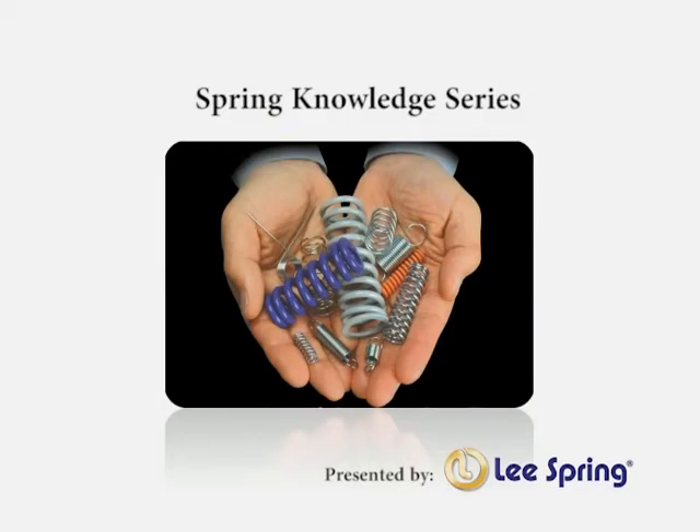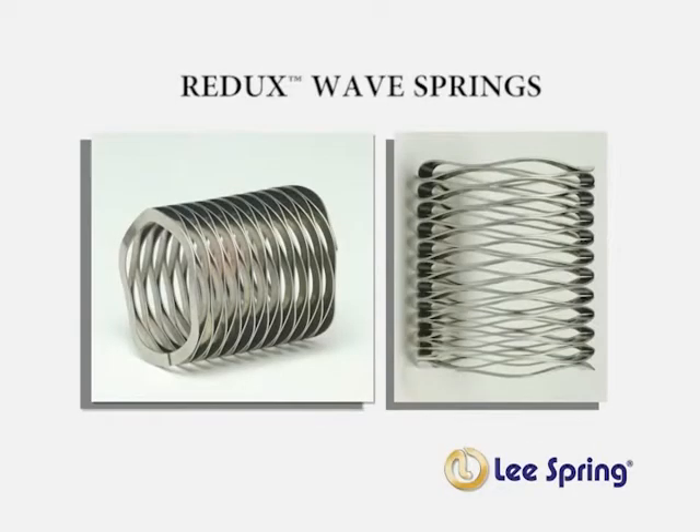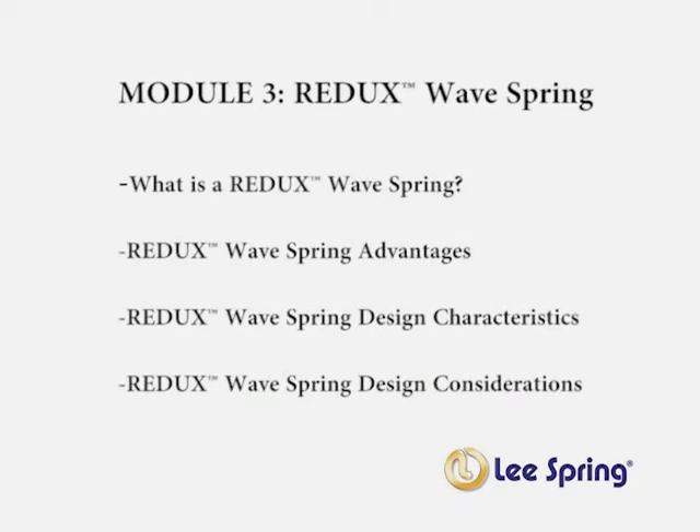Welcome to Lee Spring's training program. This program will cover various aspects related to spring principles and design. In this series, we will cover the Redux wave spring. In this module, you will learn about what is a Redux wave spring, advantages of using a Redux wave spring, design characteristics, and Redux wave spring design considerations.